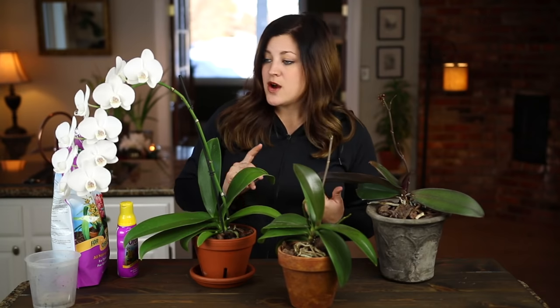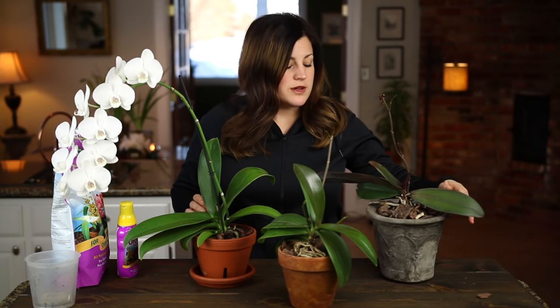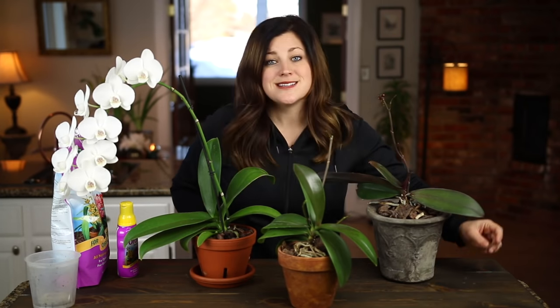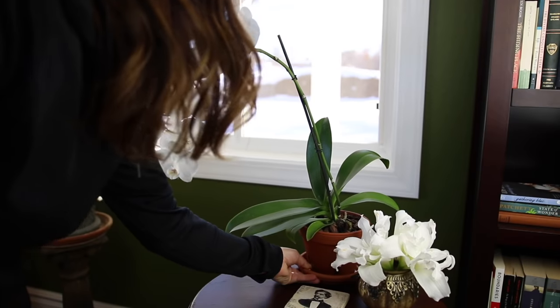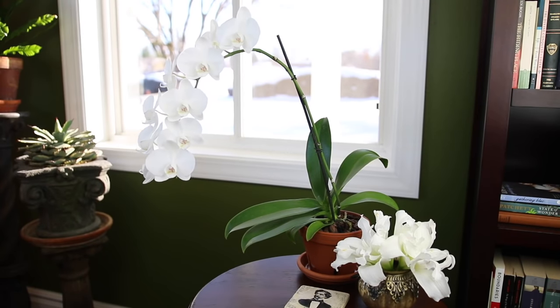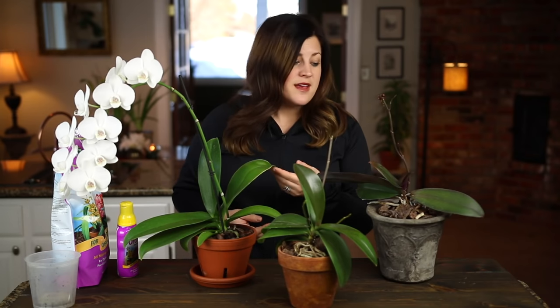The next things I want to talk about are light, air, and humidity. Phalaenopsis orchids like bright indirect light — kind of bright shade. They're more of a low-light lover and can tolerate lower light than some other varieties. I have mine on a south-facing window that's protected by a bookcase so they get some shade, but it's still super bright and they are really happy. They also like higher humidity than a lot of other plants.